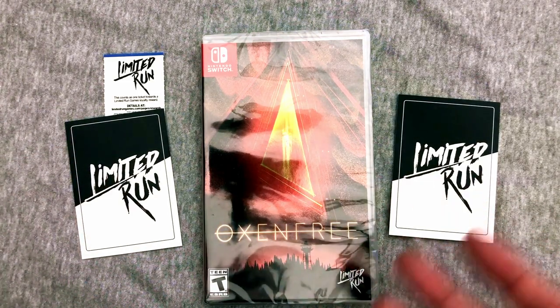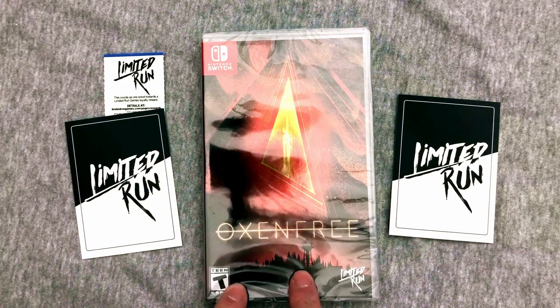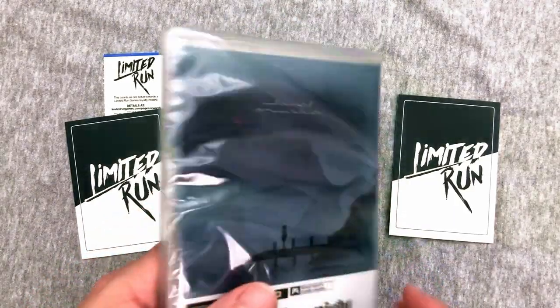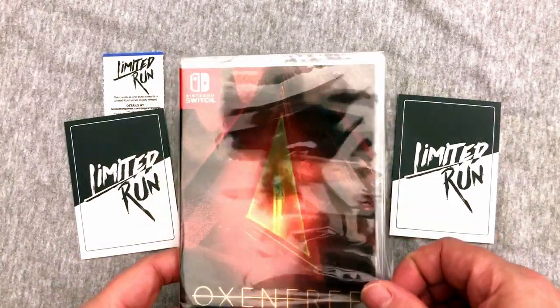Now I know it's not a big box, not a collector's edition. I told you I was missing one collector's edition — this is not it. They didn't actually make a collector's edition for this, and I believe this was the first one they did not make a collector's edition for on the Switch. There's been one or two like that since, and that's okay I guess.